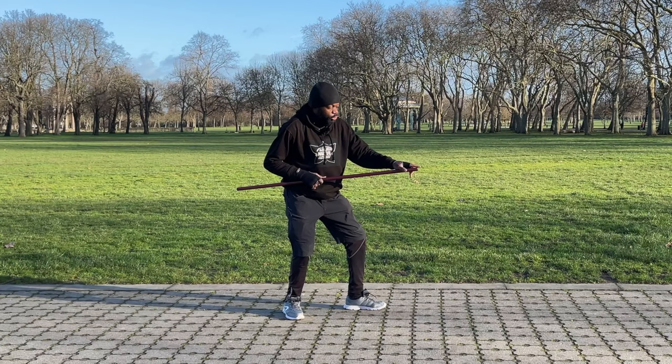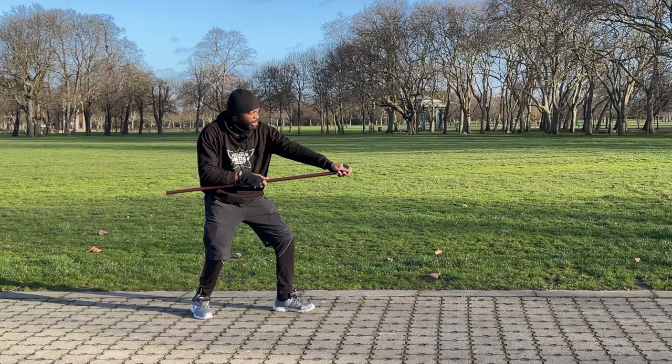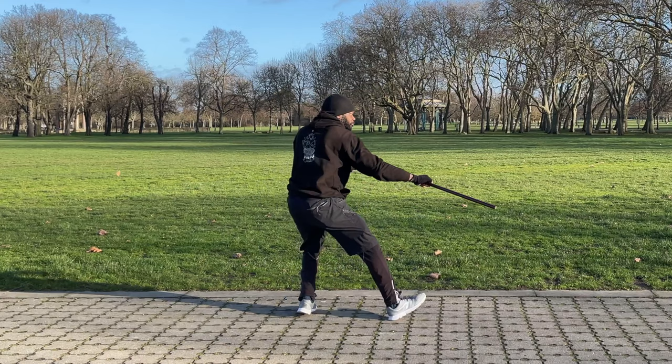With this hand you're going to hold the jo at the middle, because that's where you're going to generate the power to do the first strike. So here I have my weapon, and then I arm it — by arming it I'm pointing at my target — and then what I'm doing here is the first sweep.